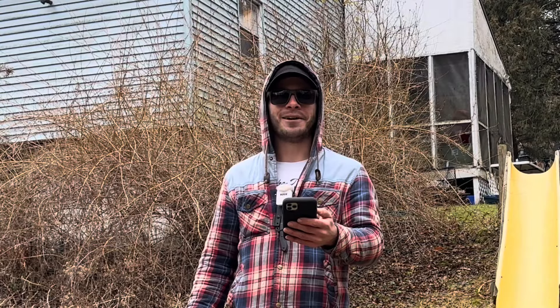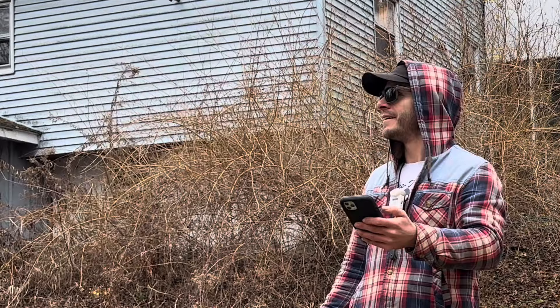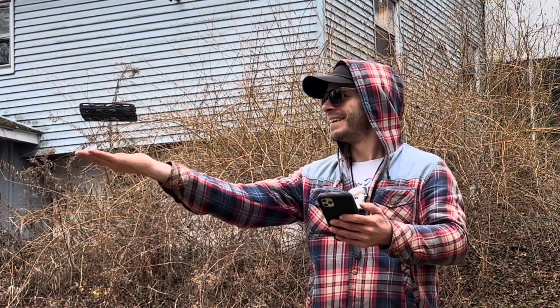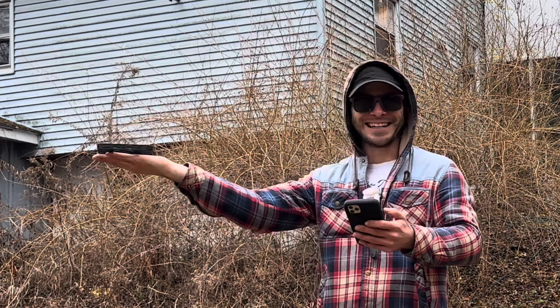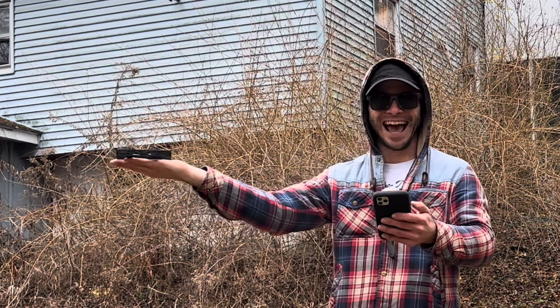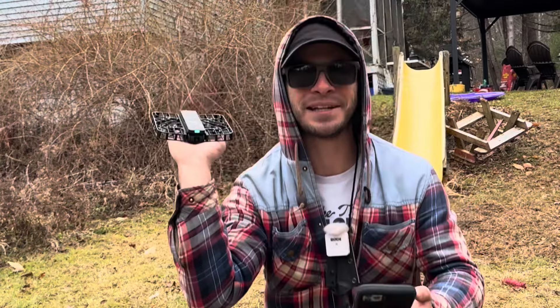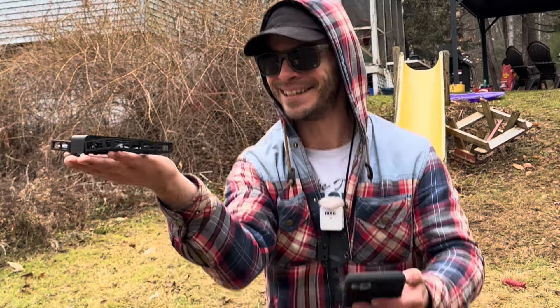The best part about it: once it's finished that flight path, it comes right back to you and lands in your hand. How cool is that? It literally lands right in your hand — it's got sensors that pick you up and it comes right back to your hand and lands in it.